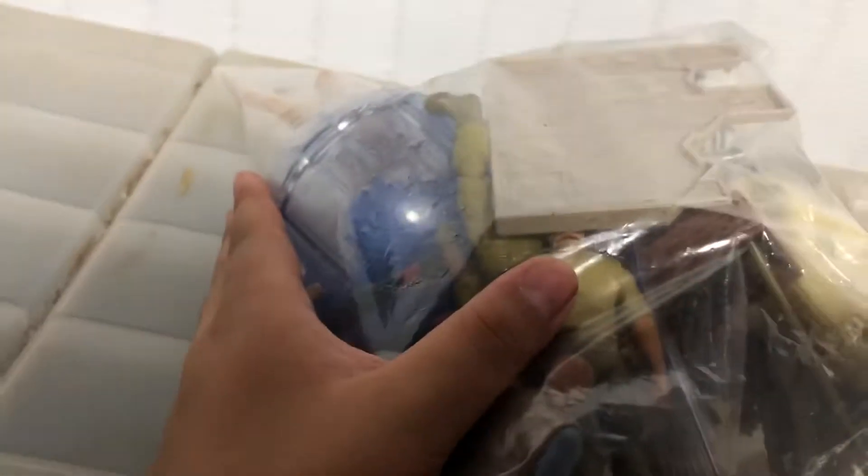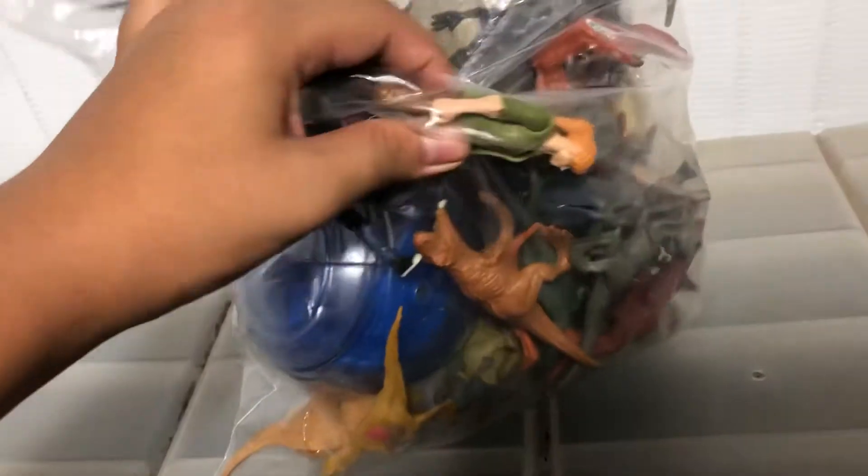Hello everybody, today we are going through a little bag I found at my swap meet. This bag is filled with a ton of mini figures and action figures. First things first, this slime which is supposed to be lava, I think for like a Baryonyx set. It's pretty cool looking, nice and squishy, but let's get into this bag right away.